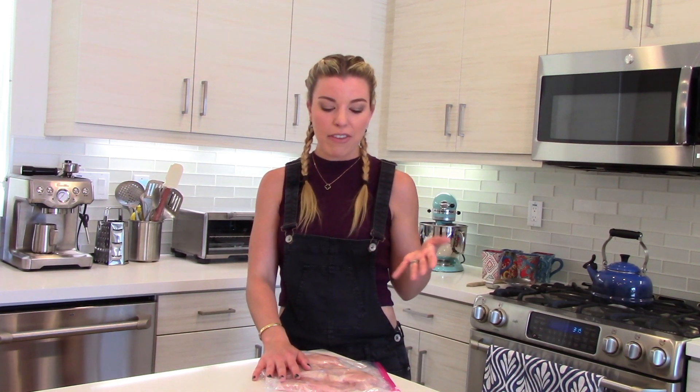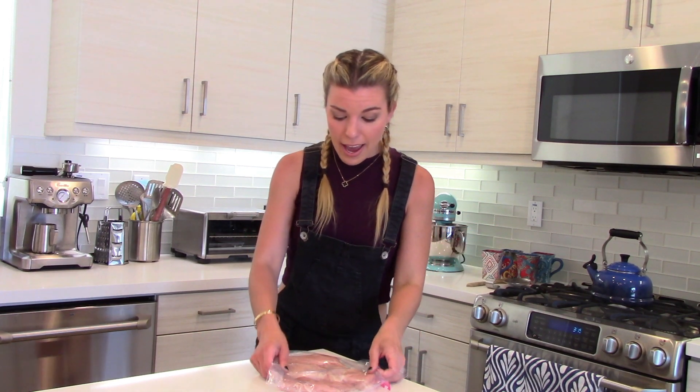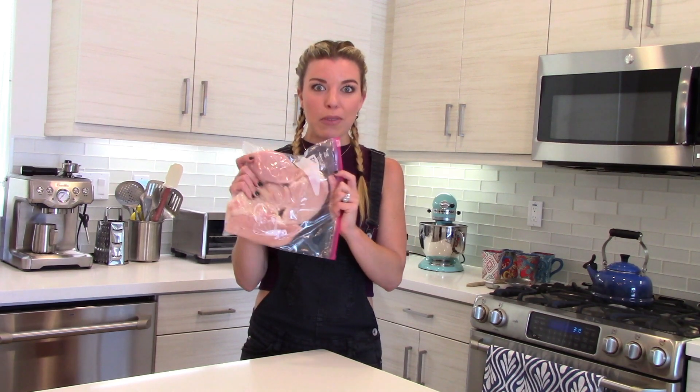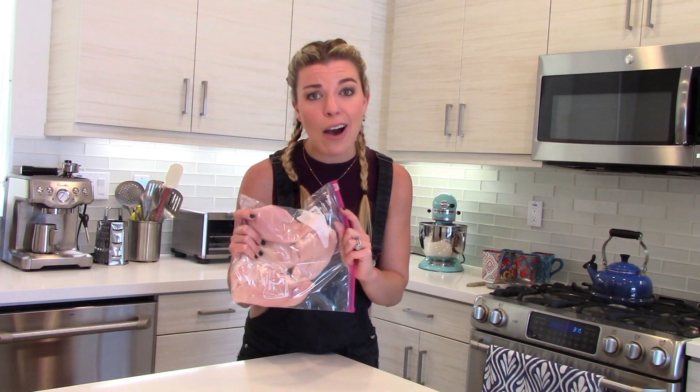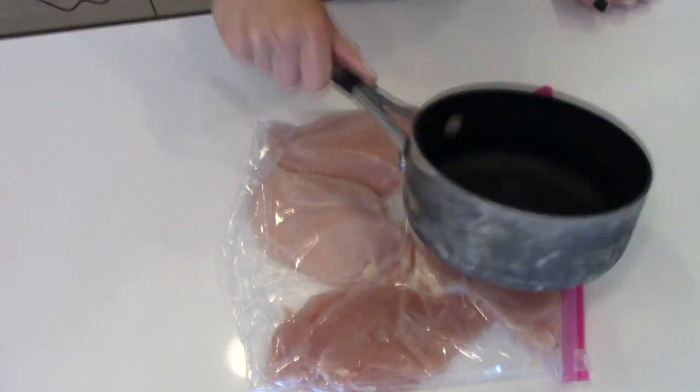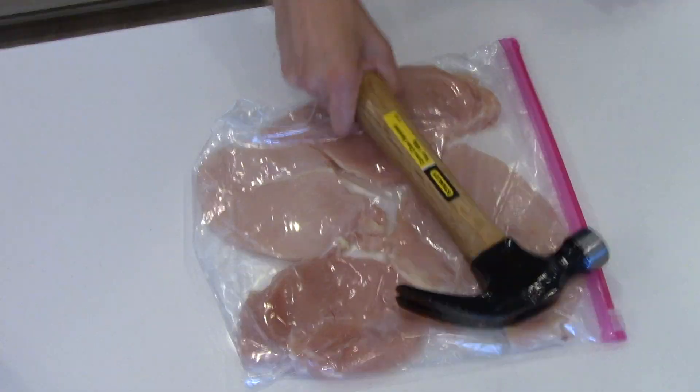Today I'm making chicken schnitzel because I have some chicken breast in the fridge and I want to give it a little love. But you can use veal or pork, whatever you want. I've washed my chicken breast, dried it off, and put it into a Ziploc bag — now it's time to go to town on this poultry. We want to make it really nice and thin, no more than a quarter inch thick. Use whatever you have — a professional mallet, the back of a pan, a bottle of red wine, a hammer.